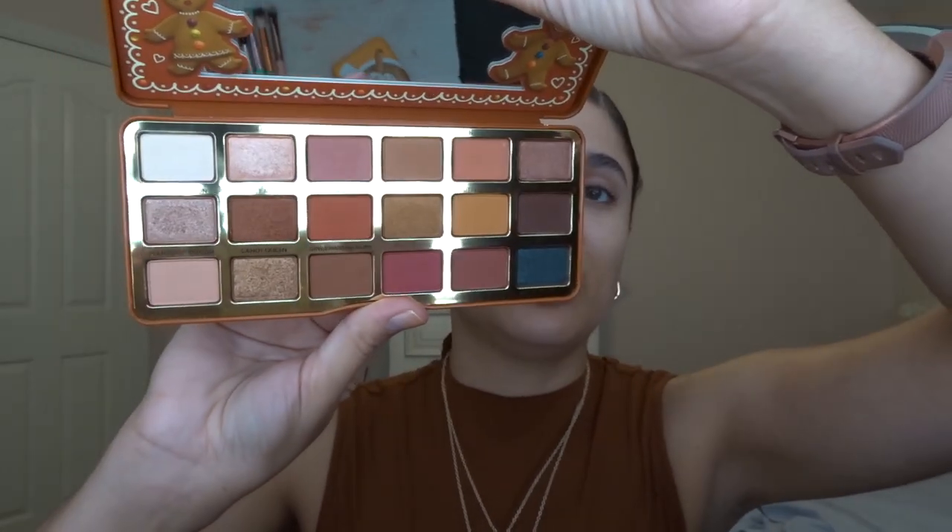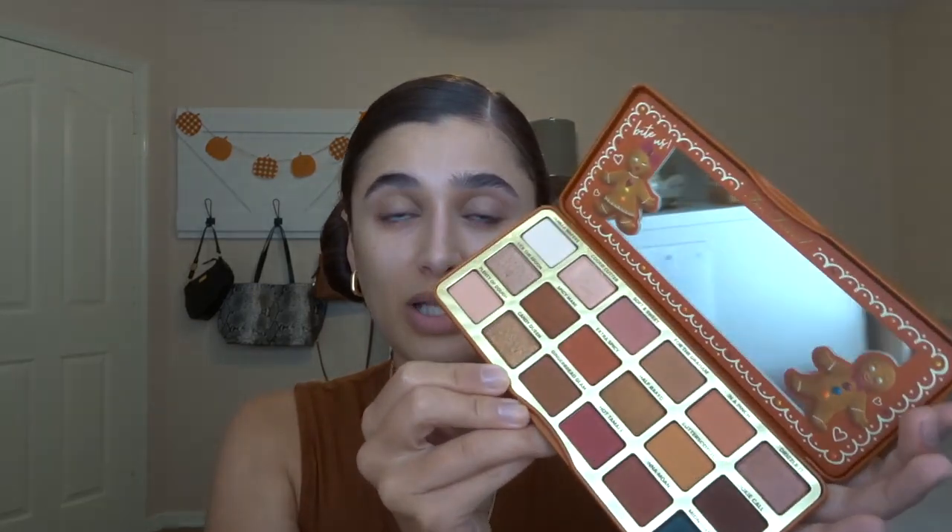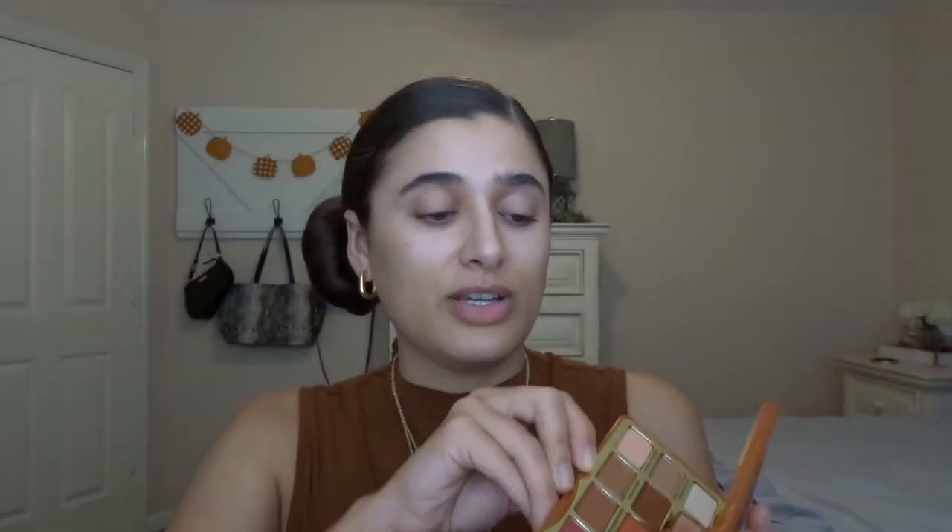I barely used it because I got this in December and by then I kind of wasn't wearing these really warm tones anymore. So I'm very excited to get some use out of this fall. And then the Hot Buttered Rum palette, which I got pretty much right as it came out last year and I used it quite a bit, but I really only used the shimmery shades. So we're going to dip into some mattes today.